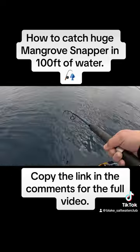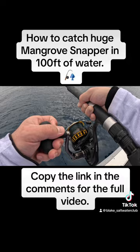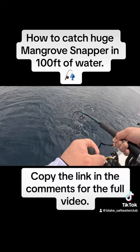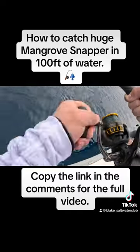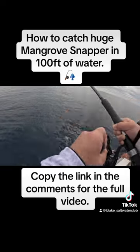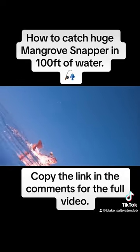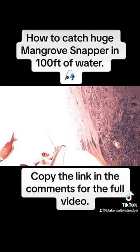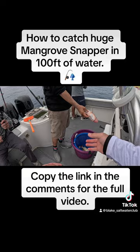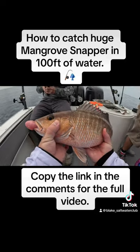I'm reeling something up on a spinner, fine with me. That's not a grouper — hey, that's a big mangrove snapper! Nice fish, good eating fish, yes sir. Damn, look at that — nice!